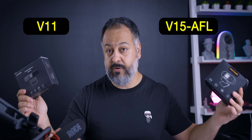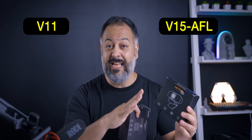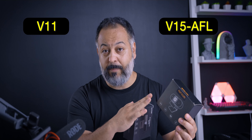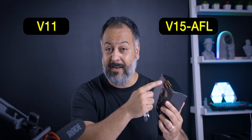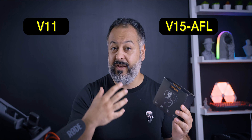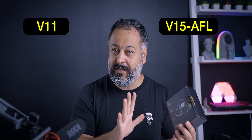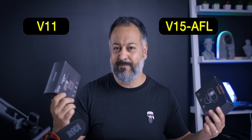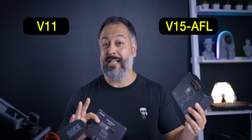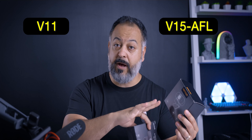The V11, which is the cheaper one, offers a 90-degree field of view, while the V15 is 75 degrees — a little bit tighter. The biggest advantage of the V15, in my opinion based on the specs, is going to be the ring light — a built-in ring light around the lens that acts as a fill light to light up your face for better video quality. The V15 also offers autofocus. On paper, the biggest differences are the ring light, autofocus, and slightly better audio cleanup with ProperClean 2.